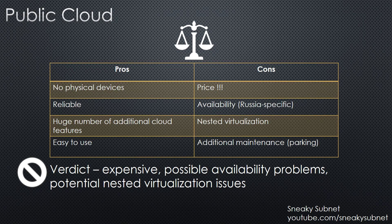And finally, there is additional maintenance to consider. If you want to save money, you can configure cloud parking, which will power off your lab when you don't need it. But remember that it is a full-blown vSphere, not a single Linux server. You can't just randomly power it off and on and expect that everything is safe and no corruption happened to your storage. To summarize, I think that public cloud is too expensive for me, has possible availability problems, and potential nested virtualization issues.